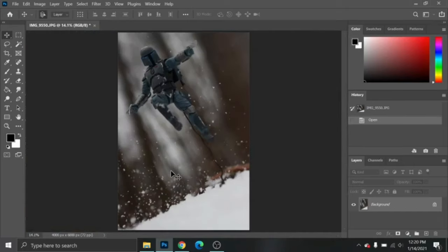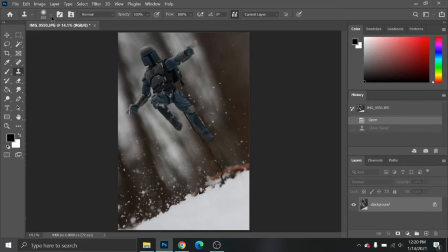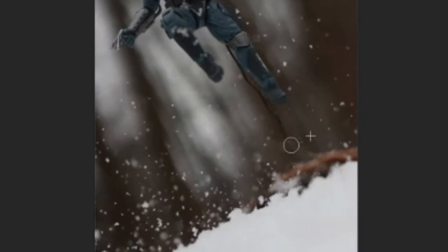We're going to use the clone tool to take this wire out. What the clone tool does is it basically copies another part of the photo where you're painting. If you hold Alt on your keyboard, you get a little target and you can choose where you want to copy. After you choose, you can draw and copy anywhere you want. I'm going to make my brush size a little bigger and copy different parts of the photo over the wire to make it disappear. The plus sign to the right indicates exactly where you're copying, which is very useful while you're painting.